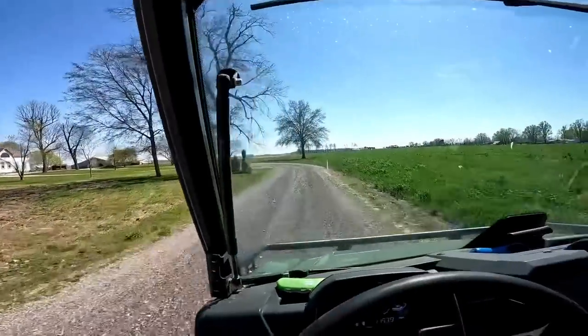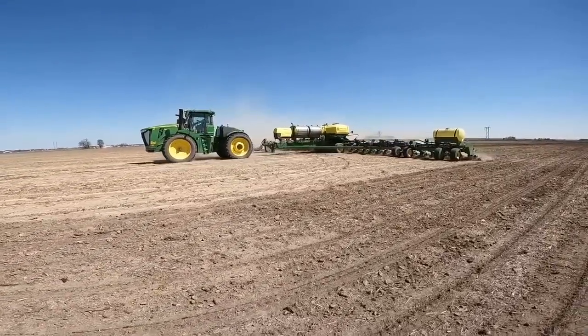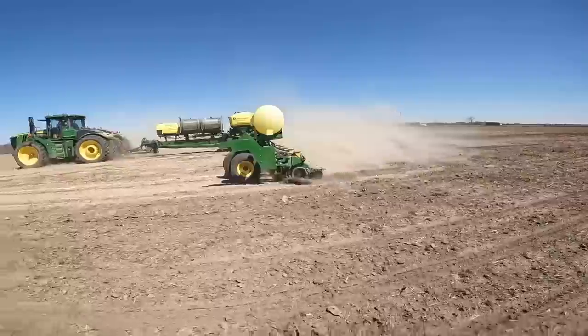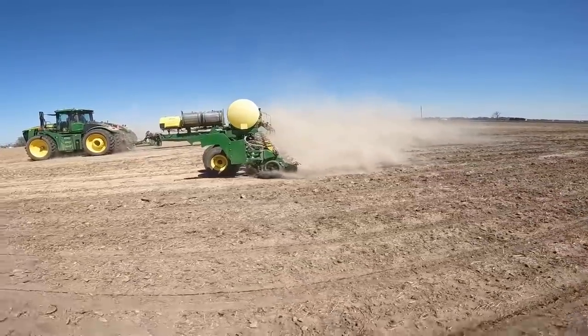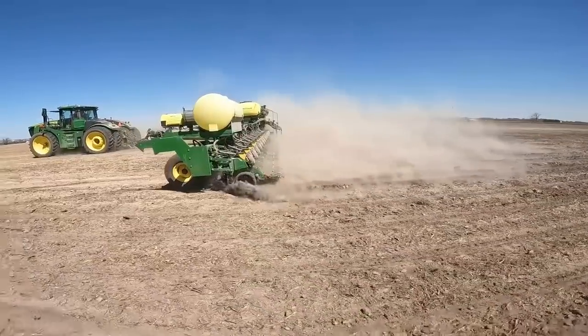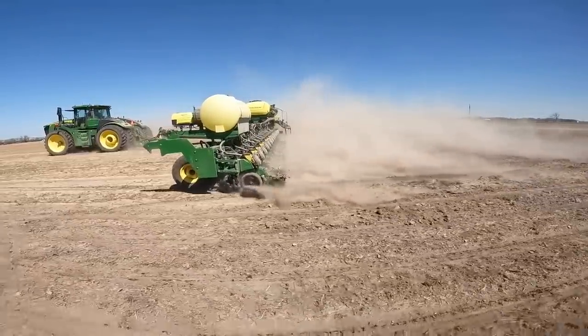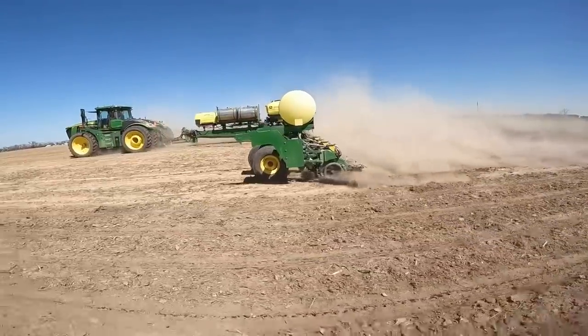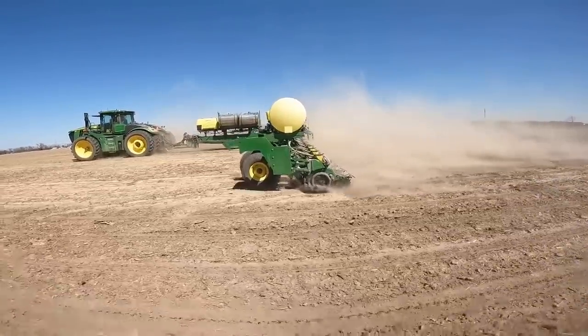Dad said he'd slow down a little bit. We're going to find out here in a minute if he actually slowed down at all — I doubt he did. Yep, he's going about 8 miles an hour. He ain't slowing down any.